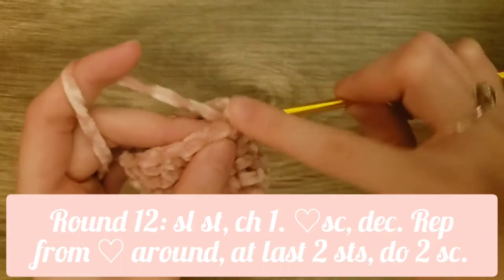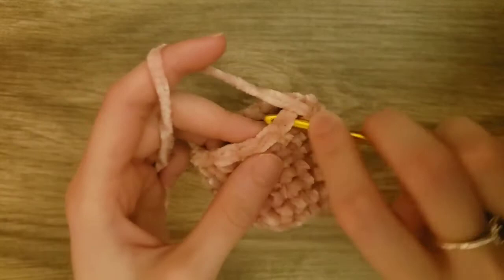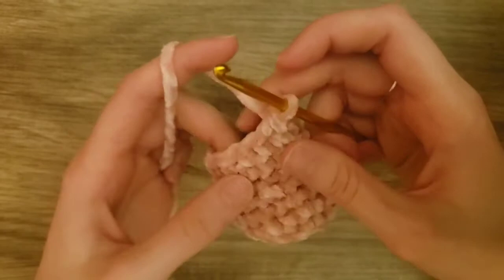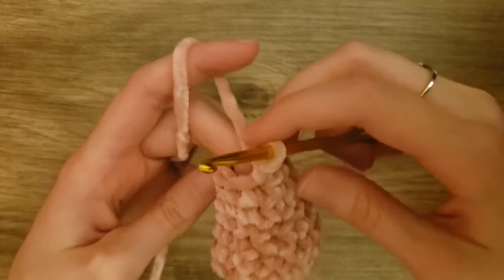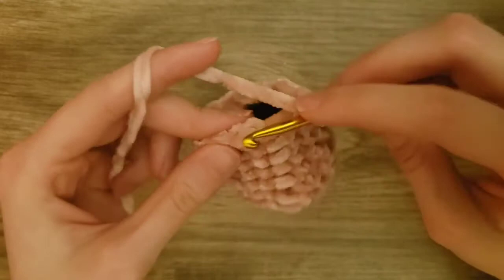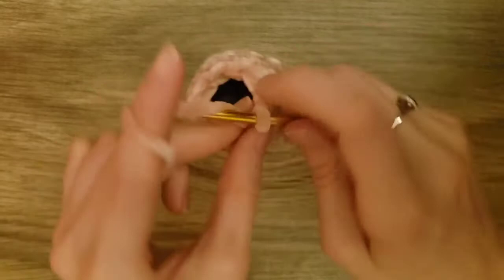Now we're going to do one single crochet and then one decrease. To do a decrease, go into the first stitch and yarn over and pull through, then go into the second stitch and yarn over and pull through, then yarn over and pull through all three loops on your crochet hook. Repeat this around. After you do the single crochet, you'll notice there aren't enough stitches to do a decrease — so just do one single crochet into that last stitch.